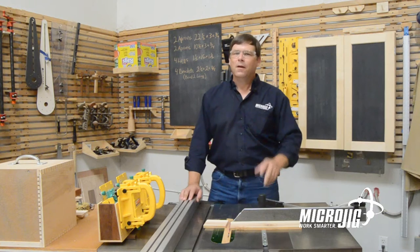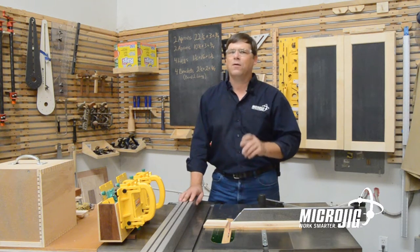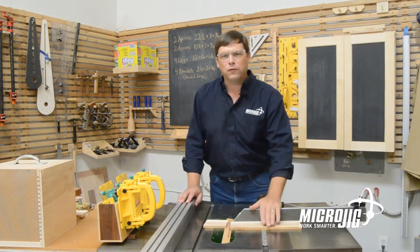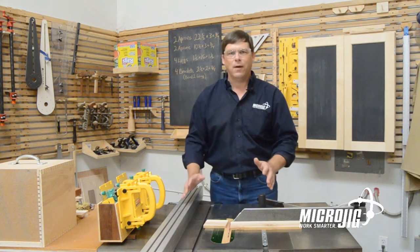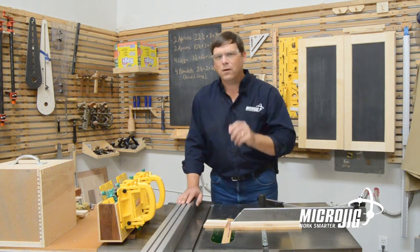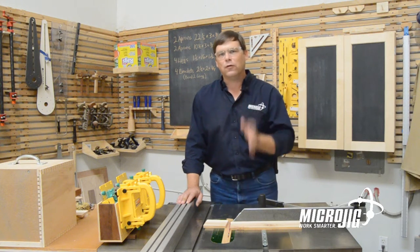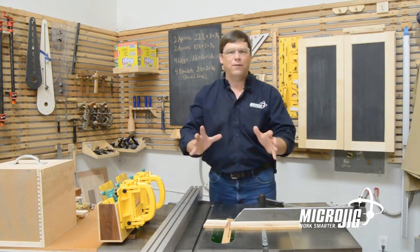Ralph here for Microjig. Now I know that you've all read and understood the manual that comes with your table saw. So I also know that you know you're not supposed to cross cut using the miter gauge and the rip fence at the same time because it'll cause kickback. But I'm going to explain to you why it's dangerous and I'm going to show you a really cool way to get super accurate cross cuts using the rip fence as your stop safely.